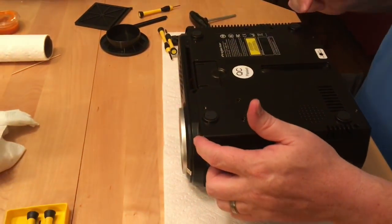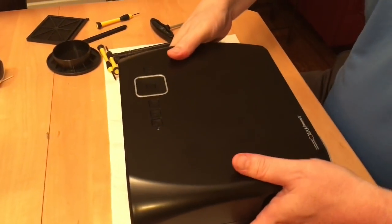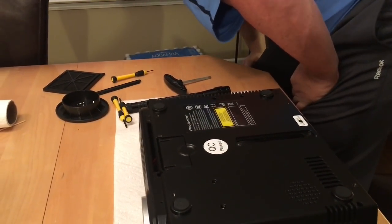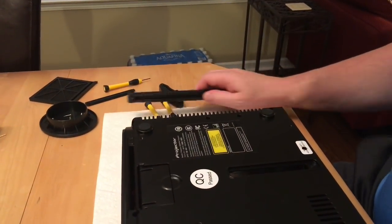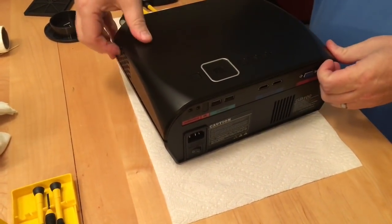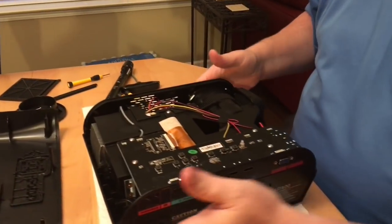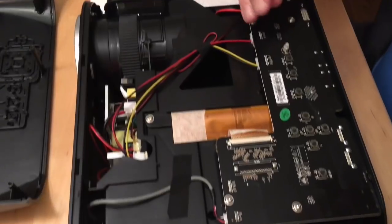So we undo each of the screws — one, two, three, four, five, six. Last time I turned it upside down, one didn't fall out, so be careful of that. Now with it upright you can pretty much just pull the top panel off. Try to be gentle with it. If it won't come, one screw could still be captured in there, so be careful. Your buttons and everything stay in, so don't tear that up.